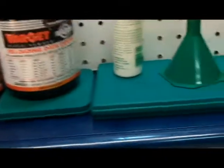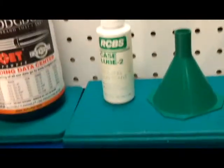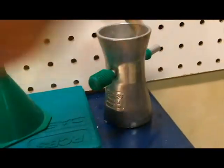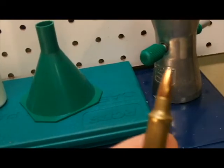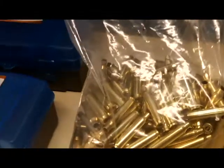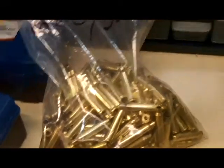I've got two bottles of case lube, a lube pad, and here's an RCBS — I believe that came with the whole Rock Chucker kit. Here's a little trickler, a round that got kind of messed up, and a primer tray — I don't use that at all. And here's some brass that's been cleaned and is ready to be primed and sized.